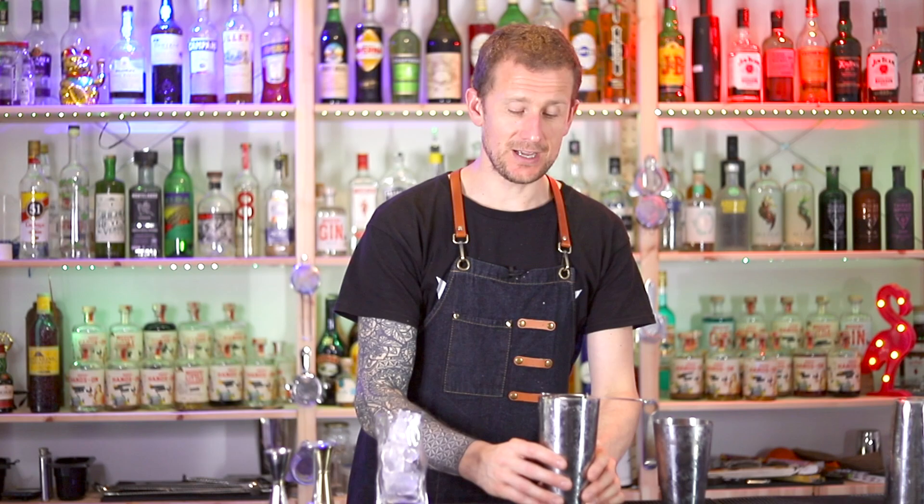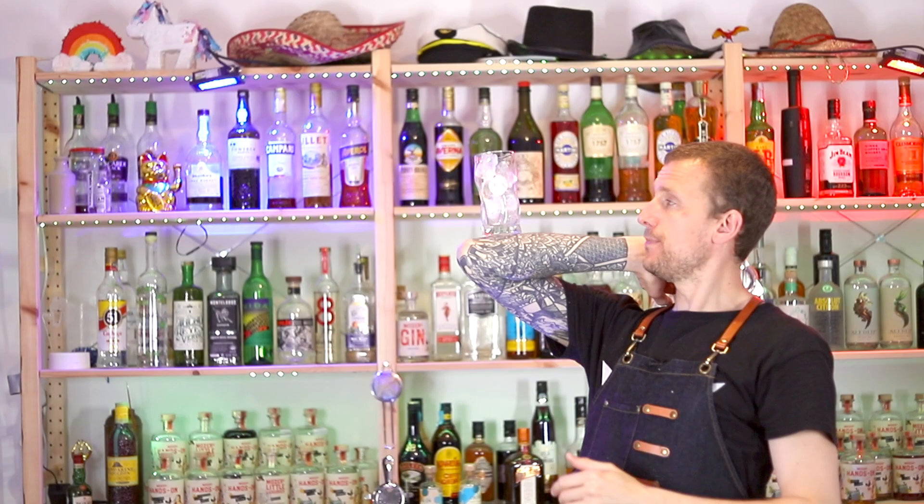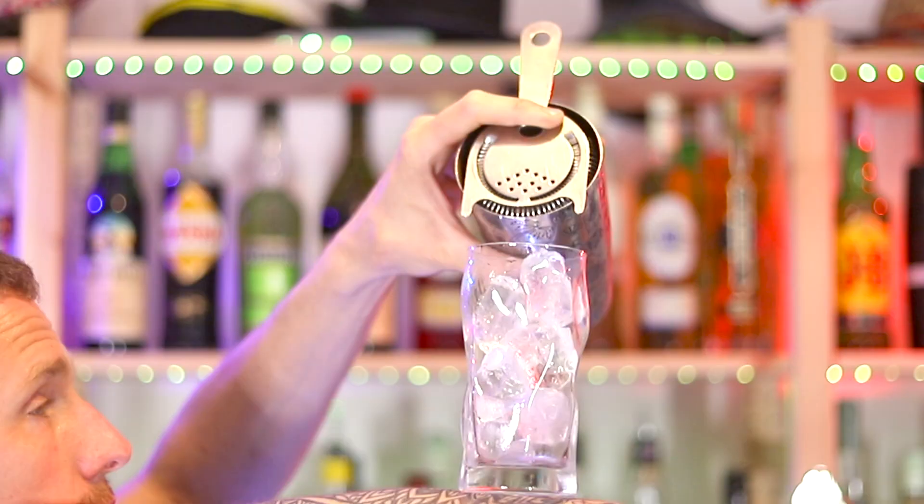This time I'm actually going to be straining with my left hand, so I put the strainer on ready for my left hand. Then I place the glass into position, make sure I've got the balance, and then I can grab hold of the shaker ready for straining.